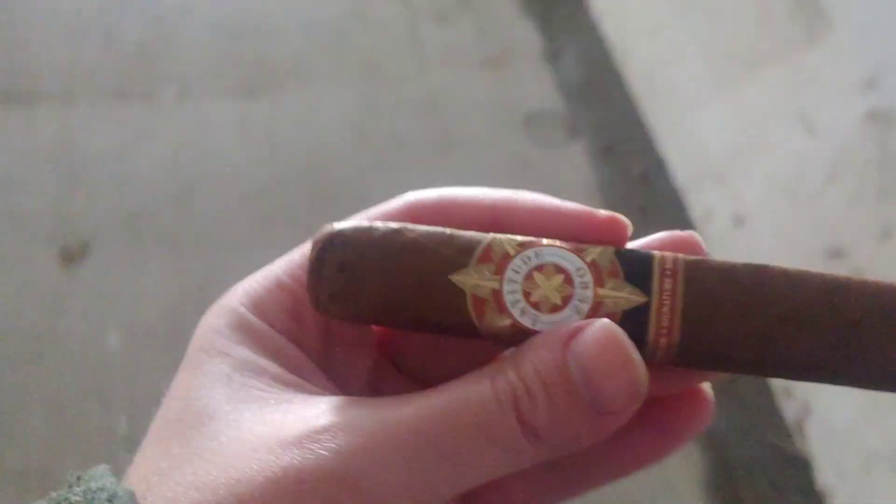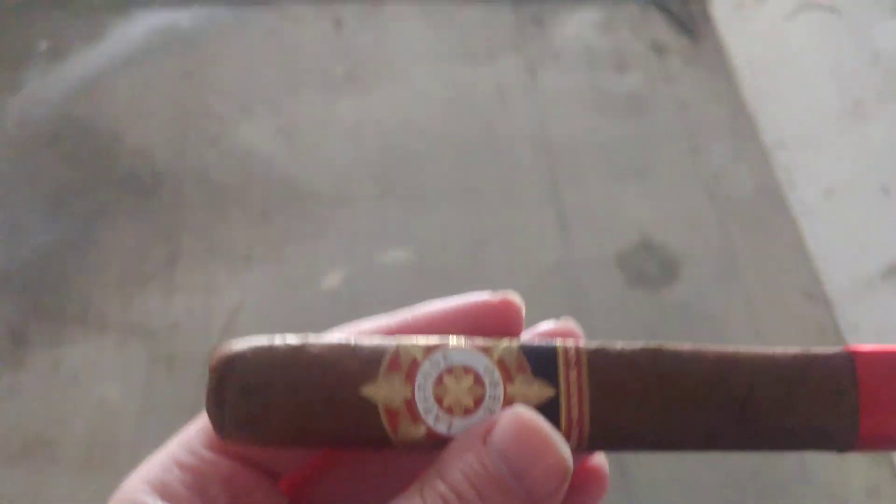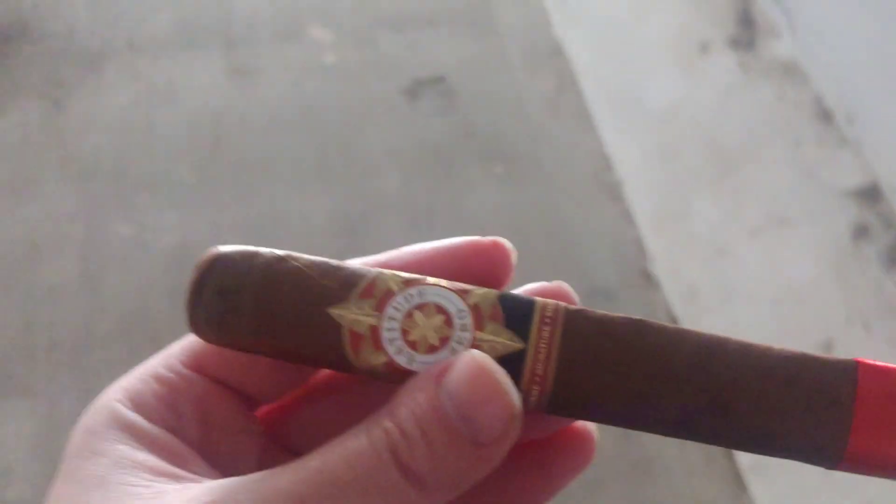Latitude Zero. I've always seen these pop up in catalogs and such. I don't think I've ever actually had a chance to try one until now, so that's what I'm going to do.